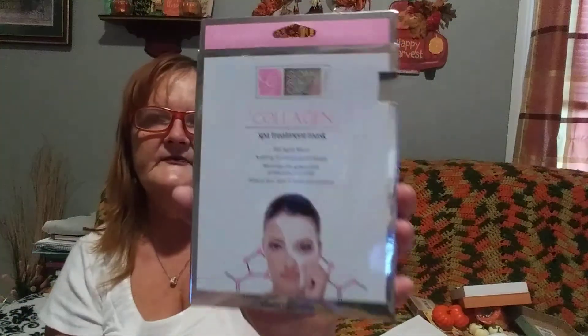Next, I've never seen this one before - it's called Global Beauty Care, a collagen spa treatment mask. There are two of them in it for a dollar. You can't beat that, you can't get that anywhere else.